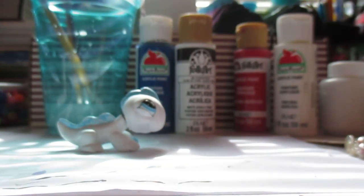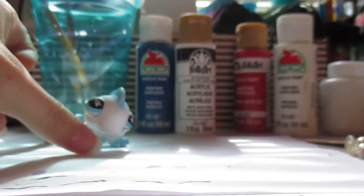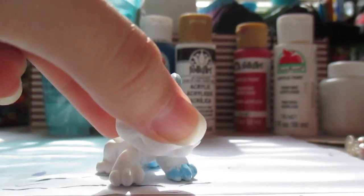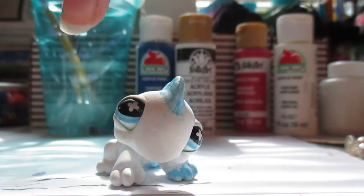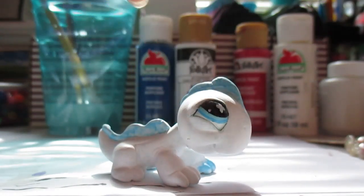So as you can tell, I'm working on a custom. I'll try and bring him out. So this is my custom — he's going to be a dragon. I was kind of inspired by LPS Ace. So far, he's going to be an ice dragon.